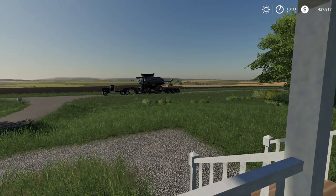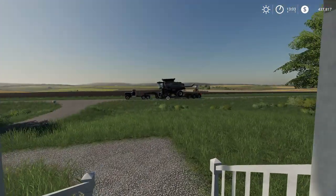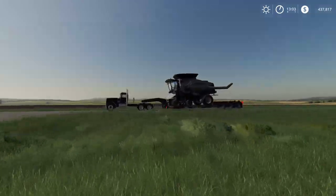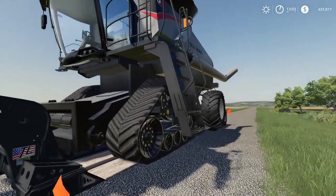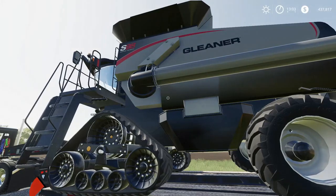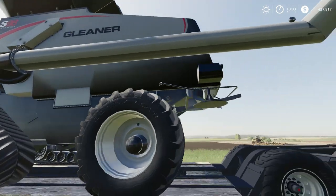I was inside having lunch when I heard a knock at the door and it was the AGCO delivery truck. He told me he had the Gleaner S98 I had purchased outside for delivery. So I thought we could check it out — I present to you the Gleaner S98 running inside FS19.